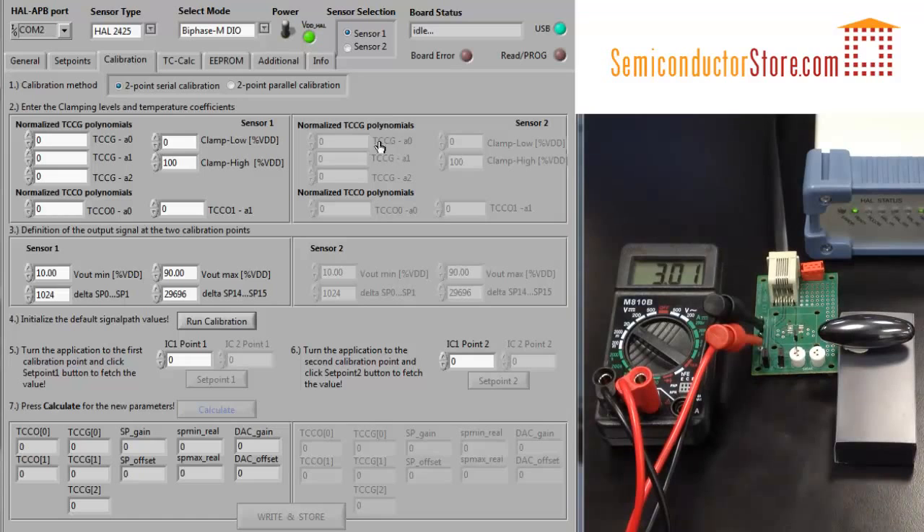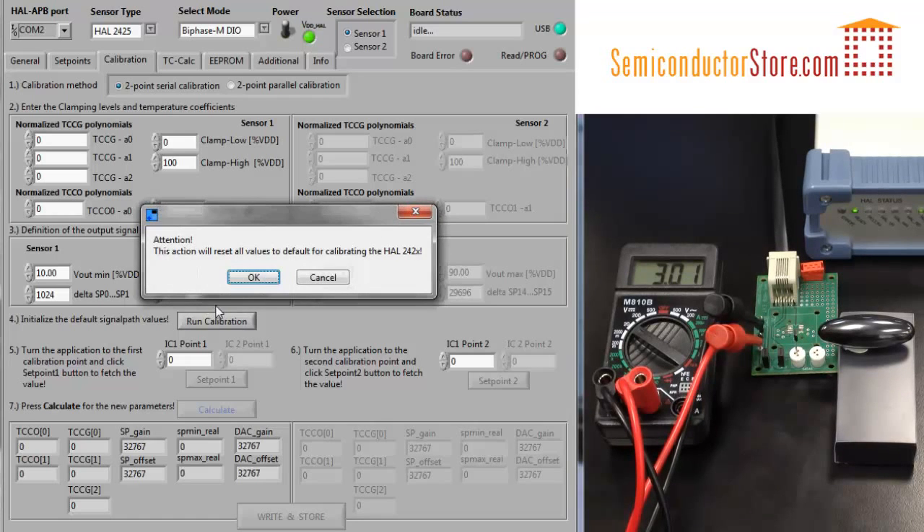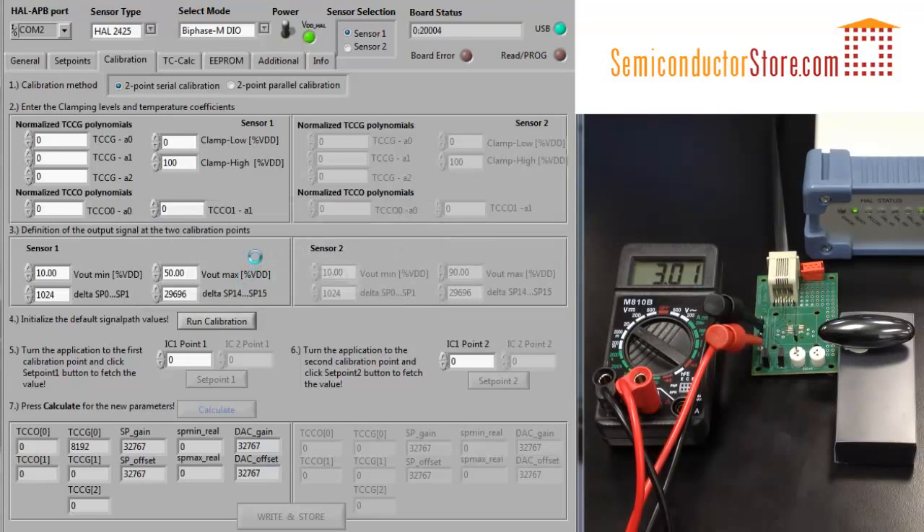Now, let's say that we want to calibrate the sensor for a smaller range and we want to only output about 3 volts. It's currently being supplied by about 6 volts, so let's make the output limit 50%. Then we can run the calibration, click OK, and let it update the default values.